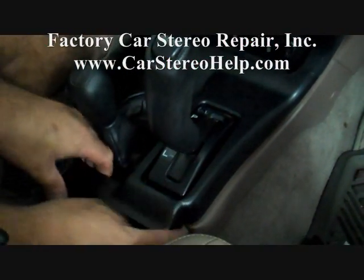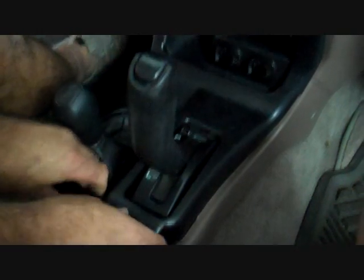We are going to start down here around the center console and with finger pressure pull this panel up that goes around the gear shift, and pull that back from the front panel.